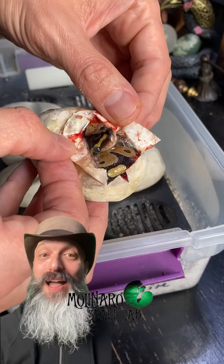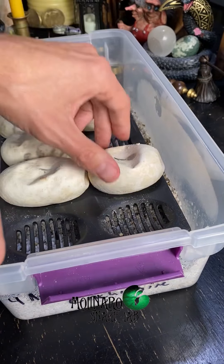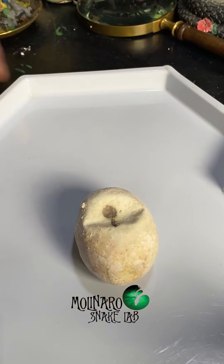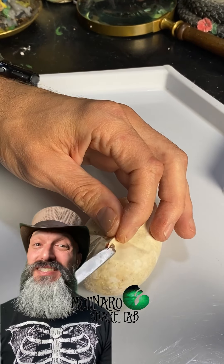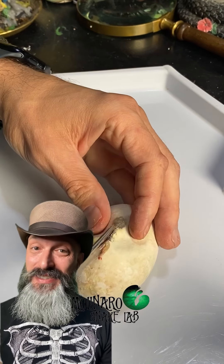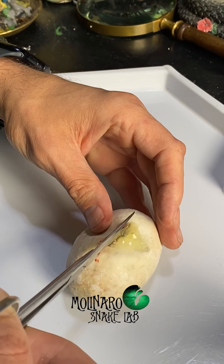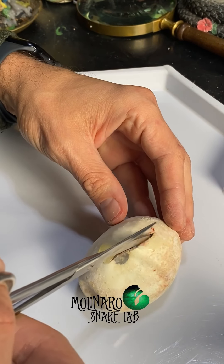This little one should crawl out in about a day or two, but I'm going to go ahead and open up another egg. Although I typically don't like to do it, I decided to cut this clutch of ball python eggs open. This clutch isn't doing great — we already lost one of the snakes while it was still inside the egg. These eggs are on day 57 of incubation, and by day 55 the snakes are fully developed, so cutting the egg open likely won't harm them at all.